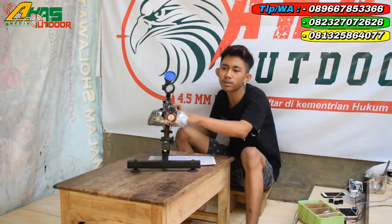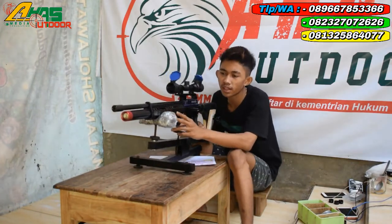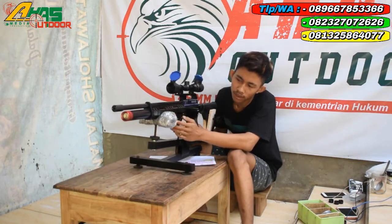Di bagian tabung ini sudah ada pengaman tabung, atau tempat dudukan bibak.